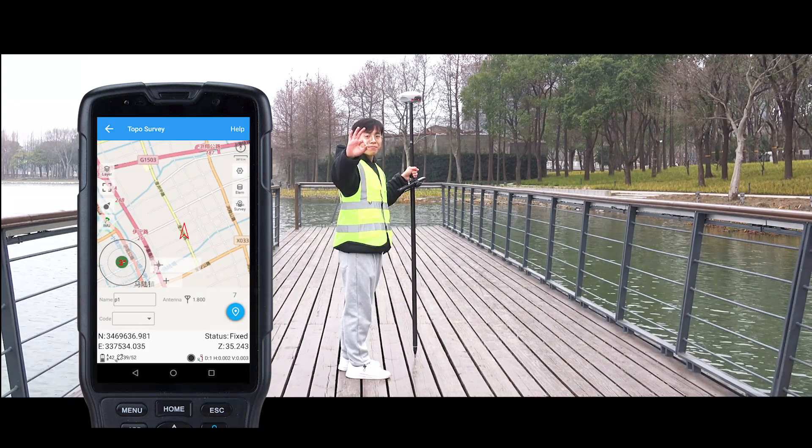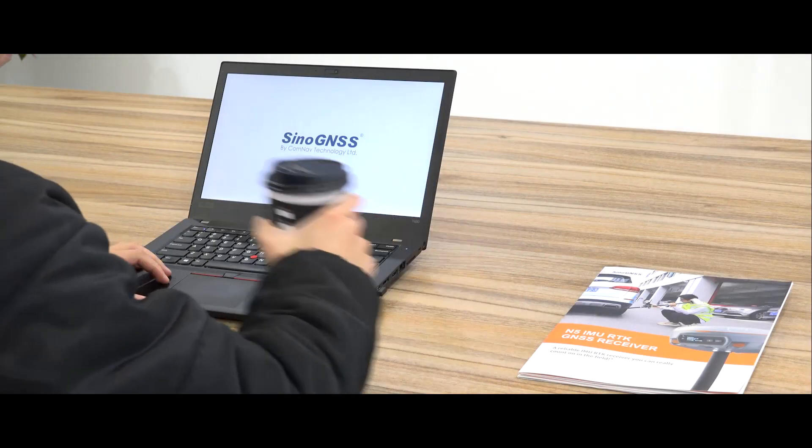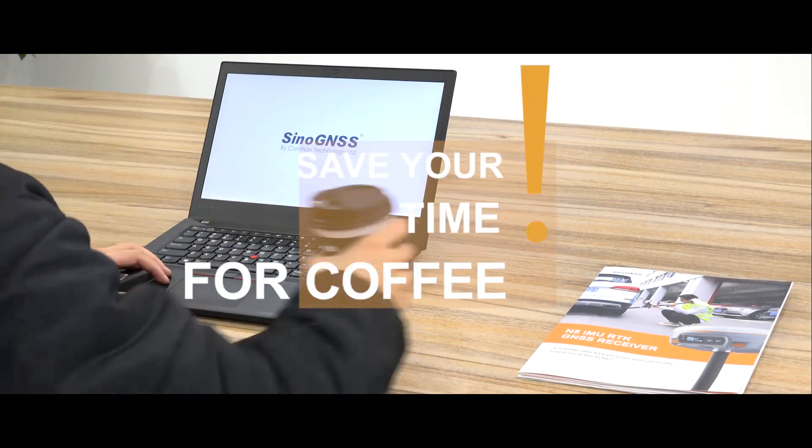Good news: all the K8 IMU receivers have been upgraded to the third generation. Third generation IMU technology saves your time — not only for coffee.